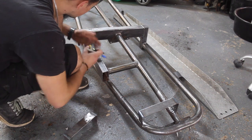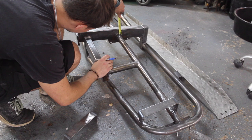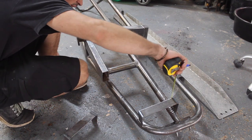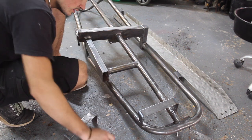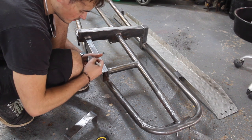This bracket here needs to be parallel with this beam. If I measure from this bar up, it's 35mm, so from here it should be 35mm to the top. I've just marked 35mm from the top there, and I'm going to cut this off.